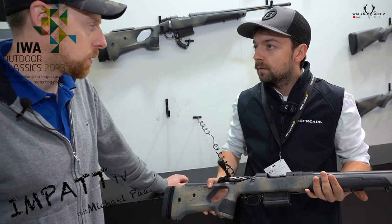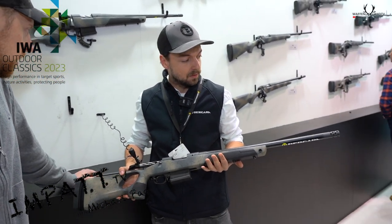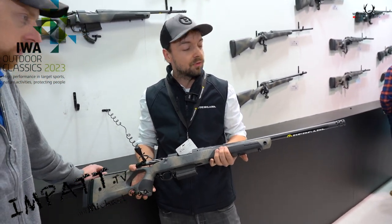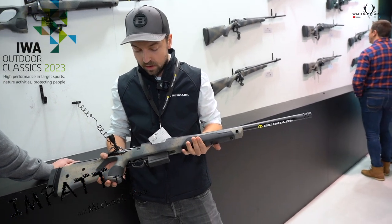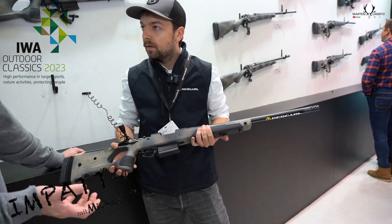And barrel length 20 to 24 inch. We have a muzzle brake at the end of the barrel and with a charger, IX type. And very lightweight, 3 kg.